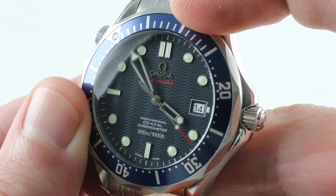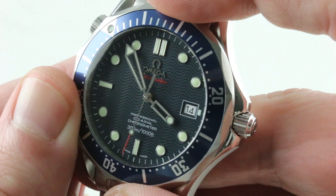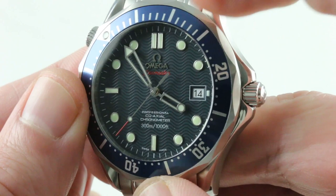Now the wave dial is back in laser-engraved ceramic for 2018, but most folks wish it had never gone away. All applique indices, as well as the Omega logo and marquee — this was the step up in quality from the pre-2006, pre-co-axial SMP-300s.